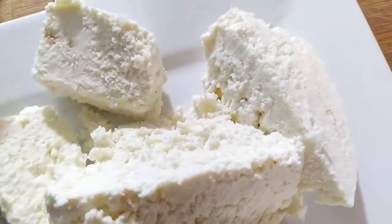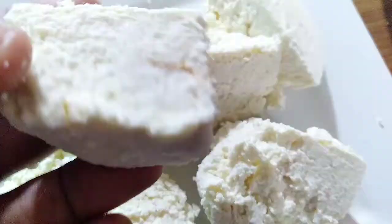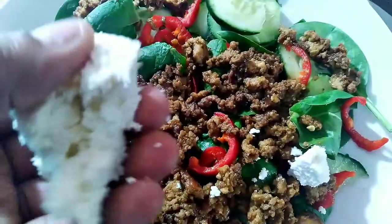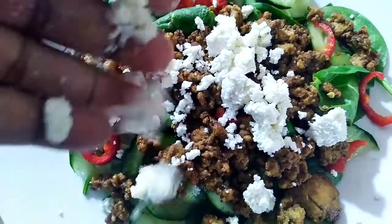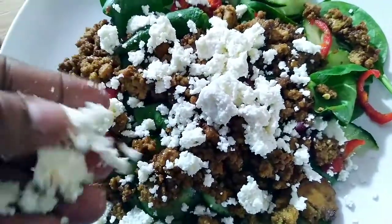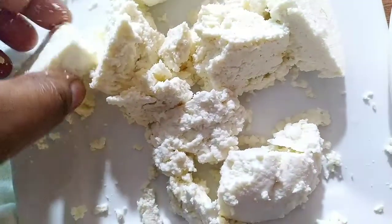Here it is after about an hour and a half — look at that! It smells delicious and I'm going to add it to the salad I was making. See how easy it crumbles? It's very easy and simple and quick.